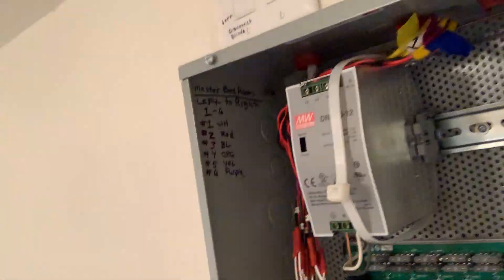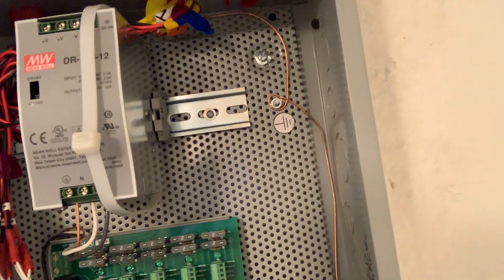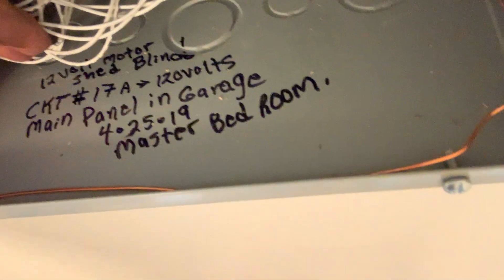You can see our control panel — we labeled the connector, had to splice and step it down. You've got to keep in mind keeping your 12-volt wiring straight: reds versus blacks, and labeling the panel.